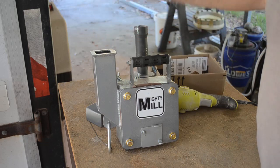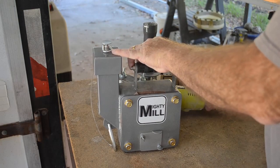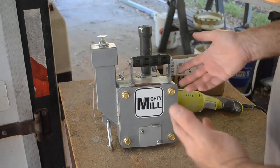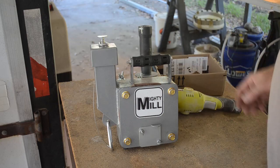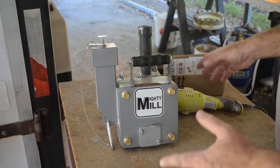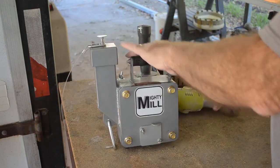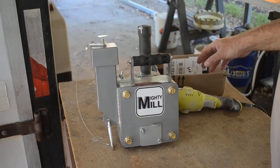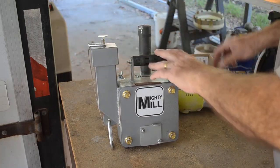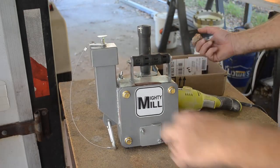Let's crush up some of this ore. Put a piece in, put the lid on, and power — that's it. That rock I just put in there is now dust. It's better to pulse this thing than run it continuously for a couple of reasons: first, it's easier on the bearing, and secondly, I've tried putting rocks in while it's running and sometimes they come flying right back out at you, which could be a little disconcerting.